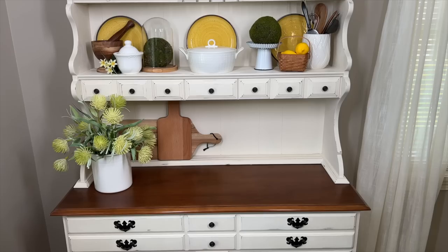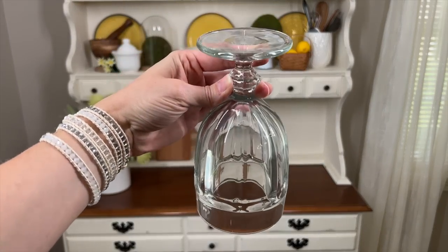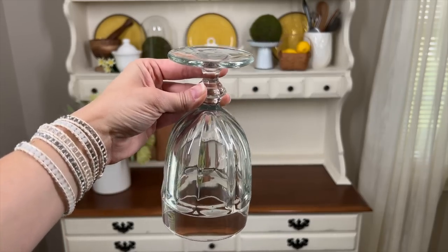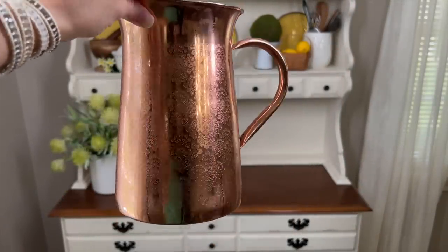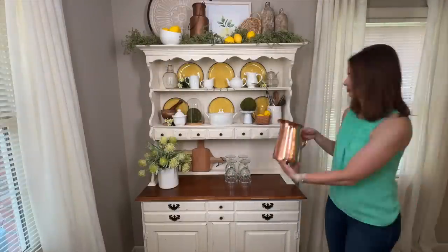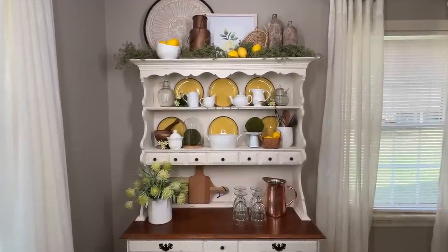Last but not least, I'm adding some more glass through these glass goblets I got at Goodwill — a set of six for only two dollars. I'm only using four here today. I'm also bringing in another copper piece I picked up from TJ Maxx and placing that on the cabinet.